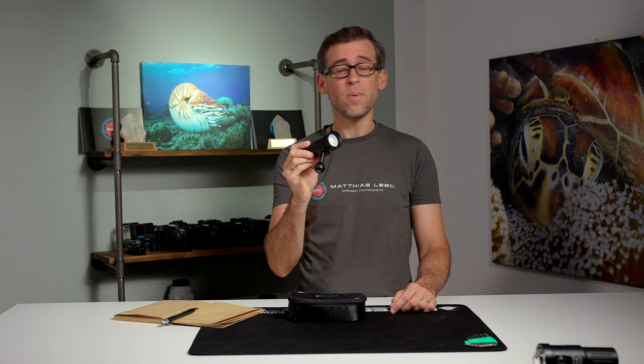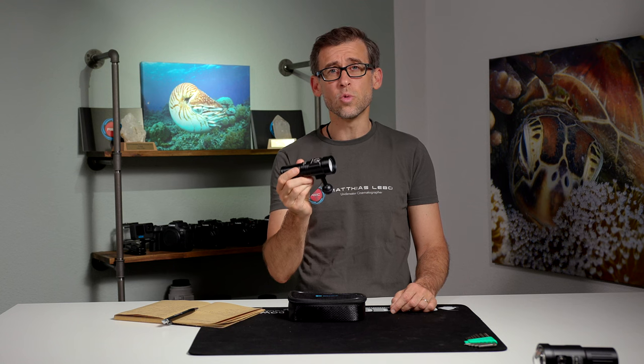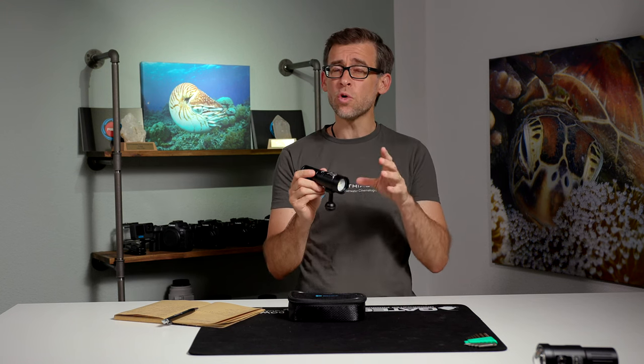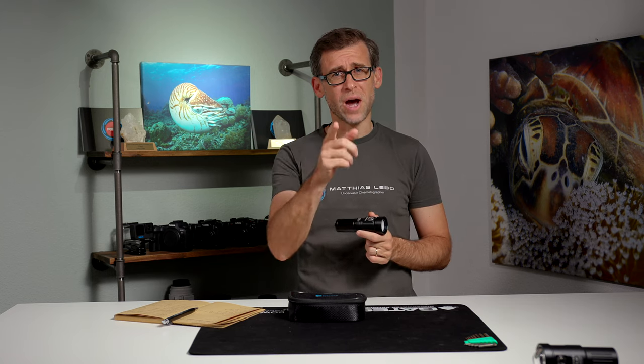The SL20, made by the company DiveFork, is a 2000 lumen underwater video light. What it can do and what it is good for — that's what we're going to look at in today's review video.